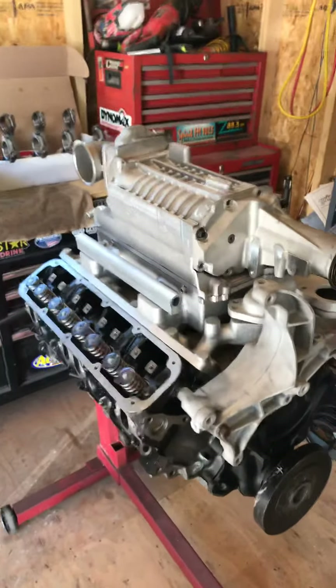So I've got to finish getting this 408 together. Right now the concentration is on getting the blower ready.